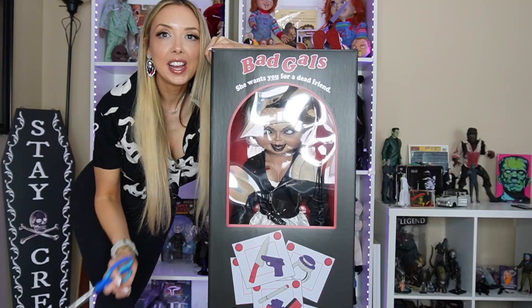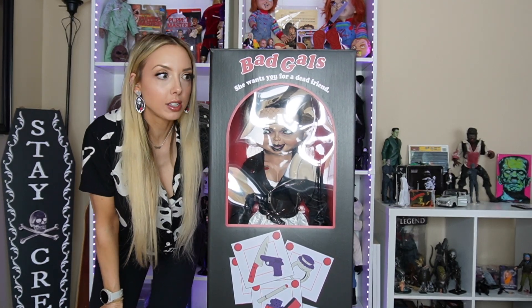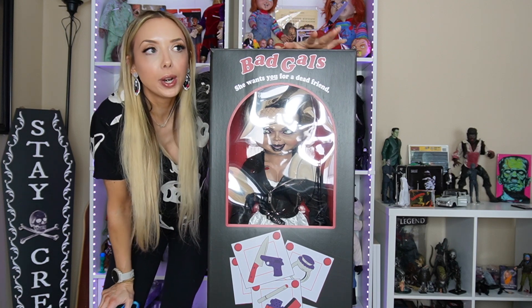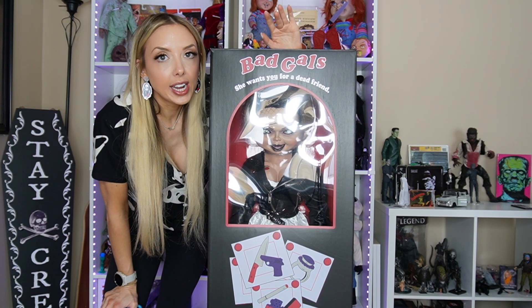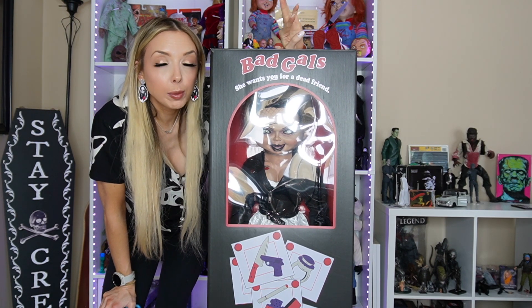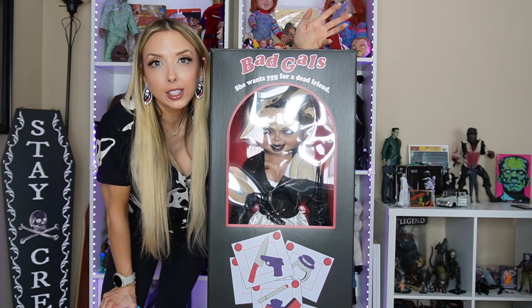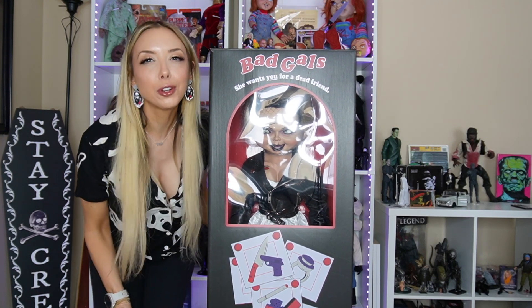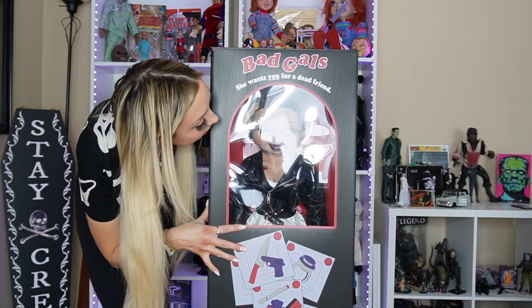Okay let's just do it, let's get rolling — let's unbox it. Here she is, she's beautiful. How beautiful is this box though? Before I rip it open, I kind of want to appreciate how beautiful it is. Neca always does such a great job with the packaging, and as you guys know I keep all the boxes, and I'm definitely going to keep this box.